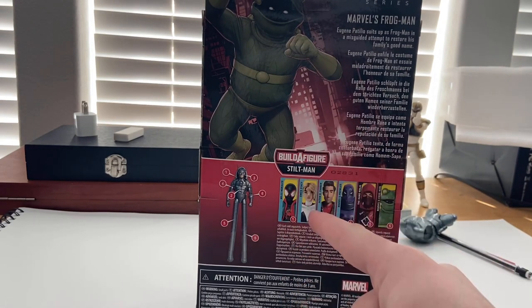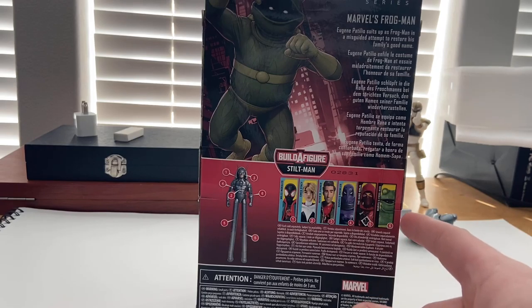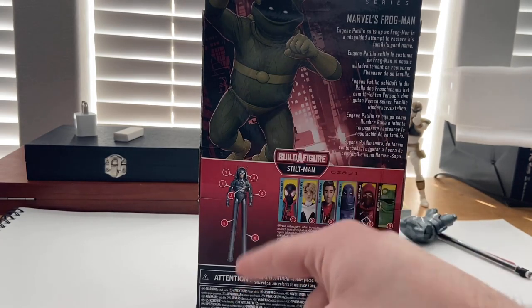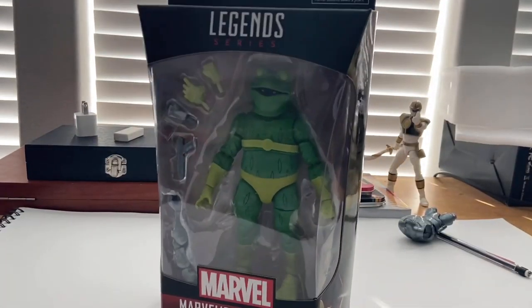The wave includes Miles Morales, Spider-Gwen, Peter B. Parker, Prowler which we already went over, Hand Ninja, and Frogman which we're doing right now. It builds Stiltman. Here's the bottom with the UPC, but besides that let's crack it open and here he is out of the packaging.